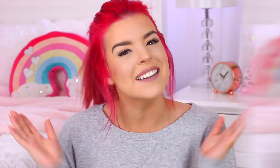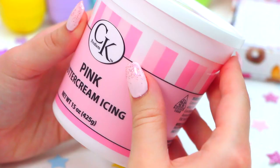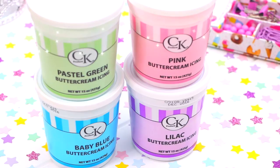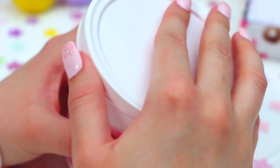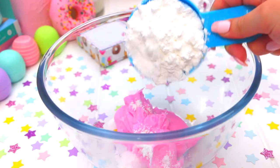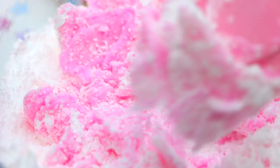The first thing you will need to make this edible play-doh is some icing, and I went with some really bright colours. Just go ahead and add about one cup of icing to a bowl, and then add one cup of icing sugar. You can add more icing sugar if you feel like your dough is still quite sticky — I had to do that a couple of times. Then it's time to mix the two ingredients together, and I found the easiest way was to use your hands, which made the dough come together so much quicker.